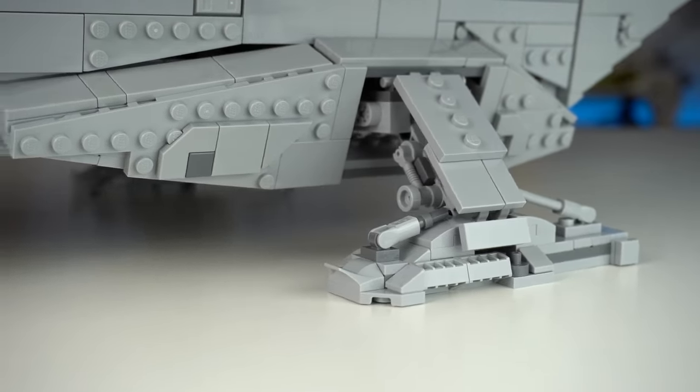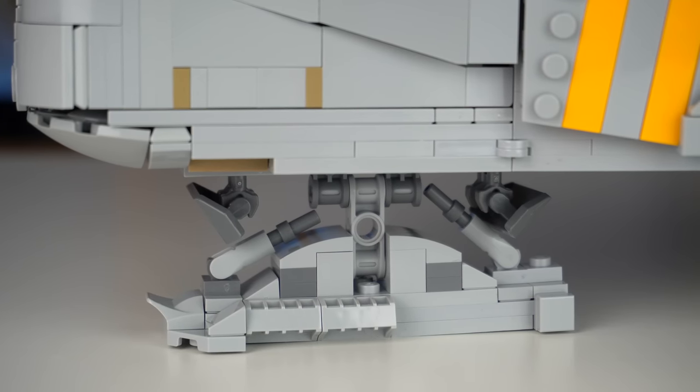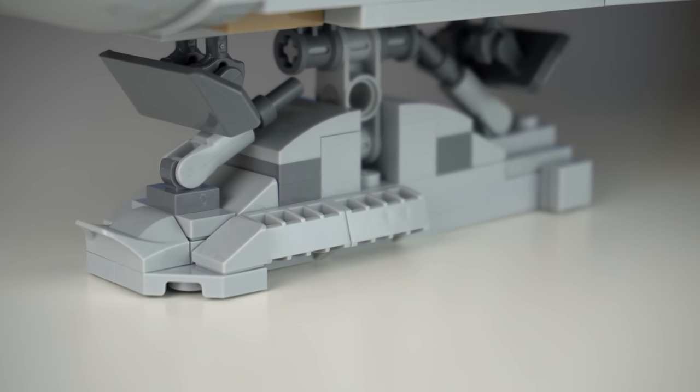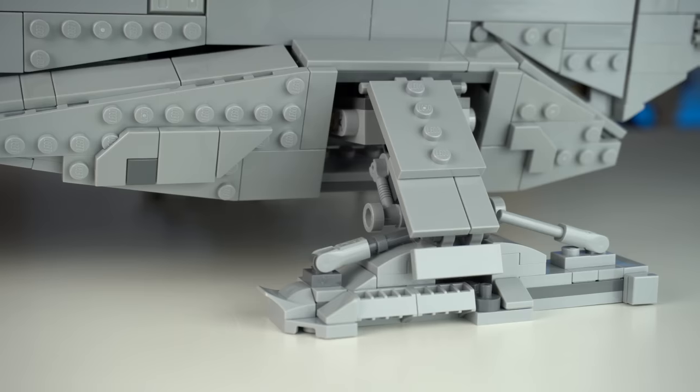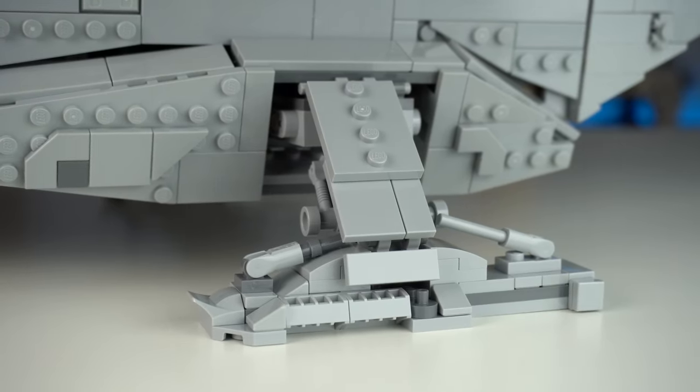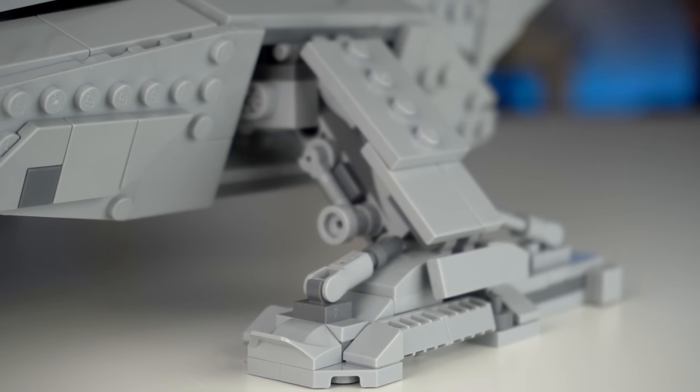The landing gear is the thing I'm least impressed about on the model. Lots of different shapes all around make it not look very cohesive. It was also a really challenging and stressful part of the build, where it was hard to connect elements at times, with the ship not being level and some elements coming off.